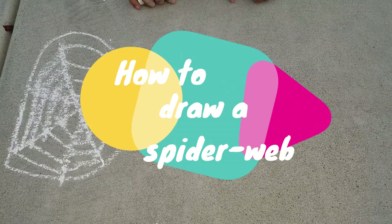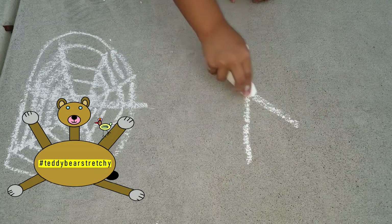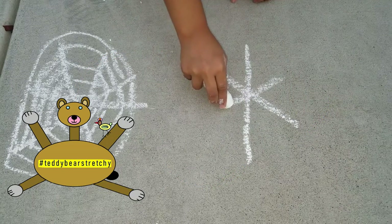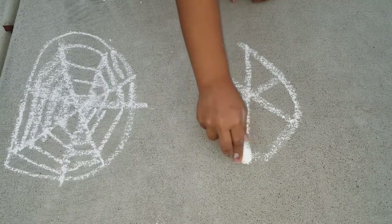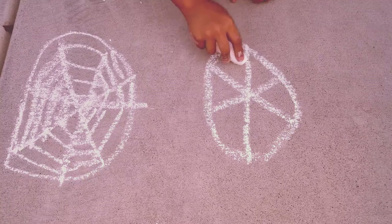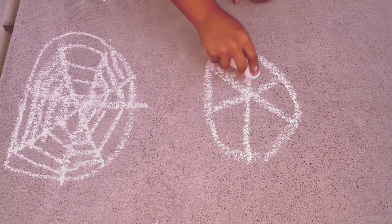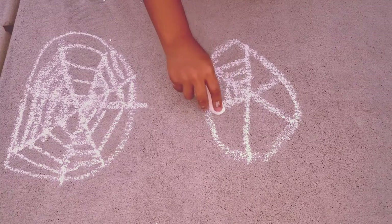Hey guys, I'm just making a spider web right now so let's get started. We make like an X, a star, then make a circle around it, and then we make some lines inside every hole of the spider web.